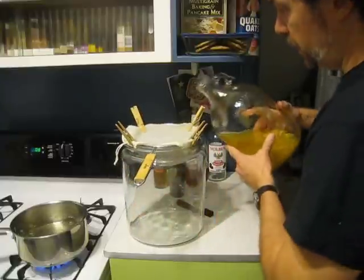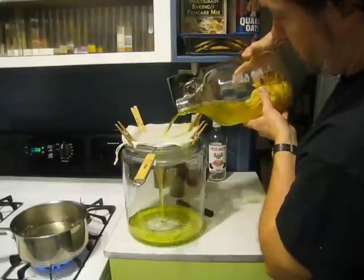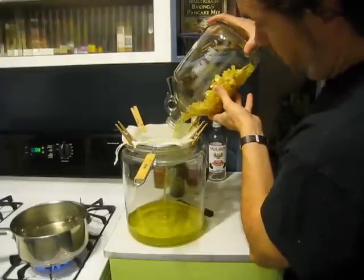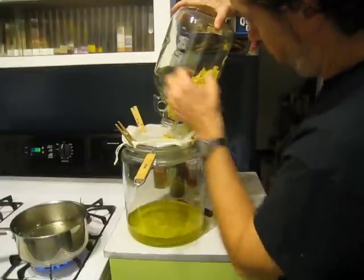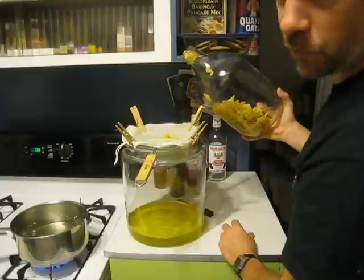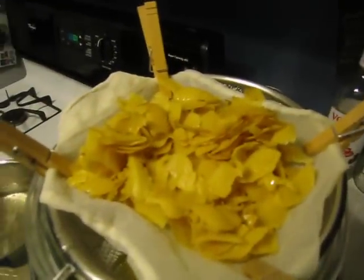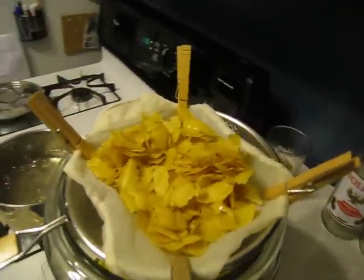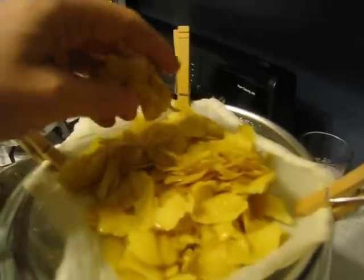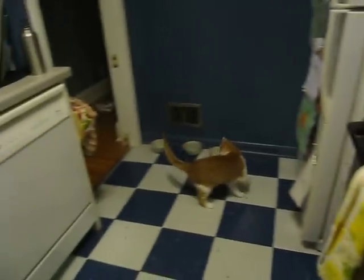Look at that — nice and yellow! We need to get the lemon alcohol off the peels. You could siphon it too but I'm not worried about oxidation at this point. I'm getting all the lemon peels onto the strainer so they can drain as much liquid as possible. Here are the peels — they're not white, and they're actually kind of crispy, which is interesting. It's a pretty strong yellow color and it smells very lemony.